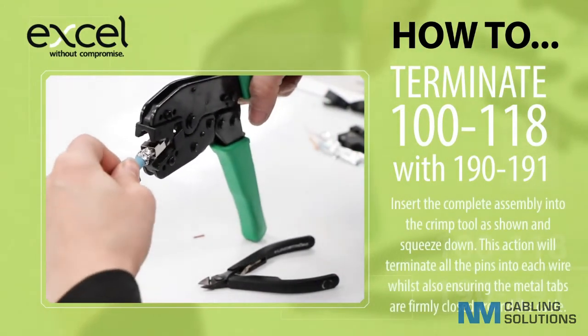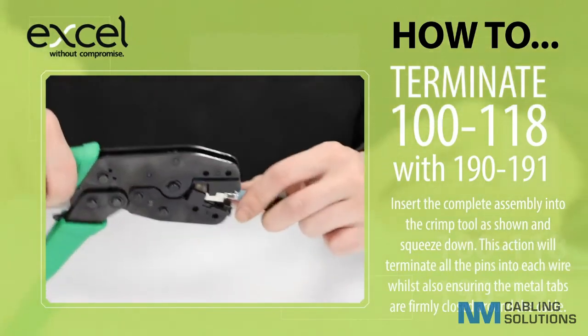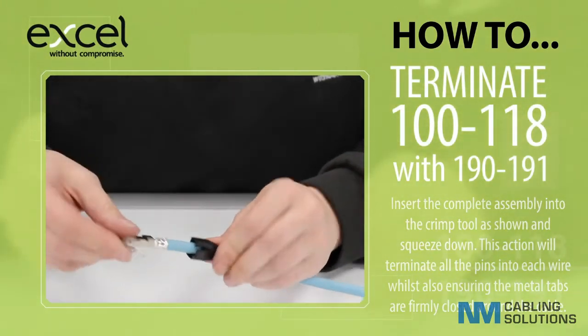Insert the complete assembly into the crimp tool and squeeze down. This action will terminate all the pins into each wire, whilst also ensuring the metal tabs are firmly closed around the cable.